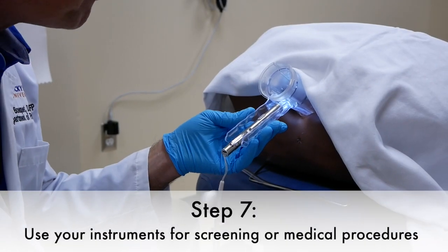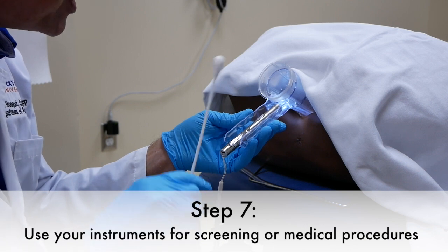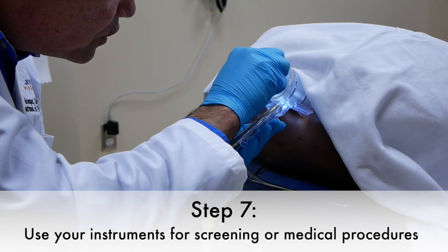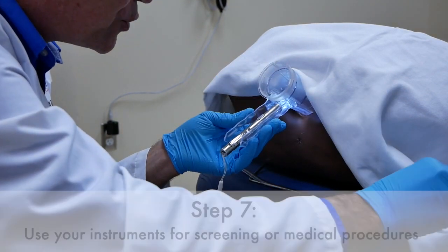Once the cervix is cupped by the speculum, you can then use your instruments to screen or do procedures.